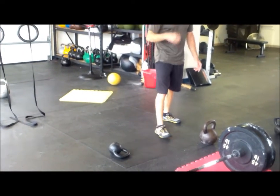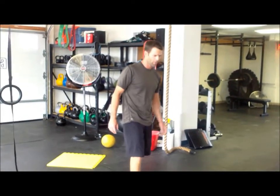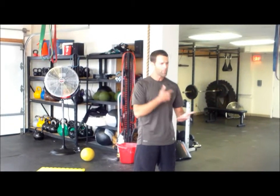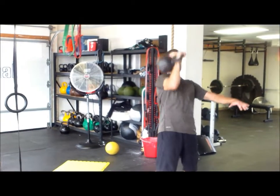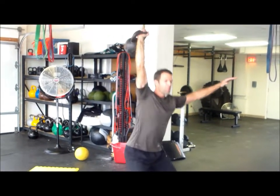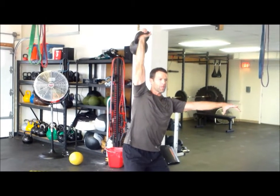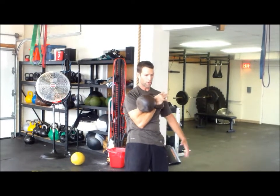From there, you will run out and tag your partner. We're getting into the press category. It's going to be a push press most likely. You're going to do 100 — just like the snatches, as many as you can, switching any time you want; it doesn't have to be even on both sides. When the bell comes up, full lock-out. You can do jerks too — that's absolutely fine. Any way you want to get the bell up over your head, but it must reach full lock-out. If you're doing the jerk, you've got to lock your legs out. You've got your 100.